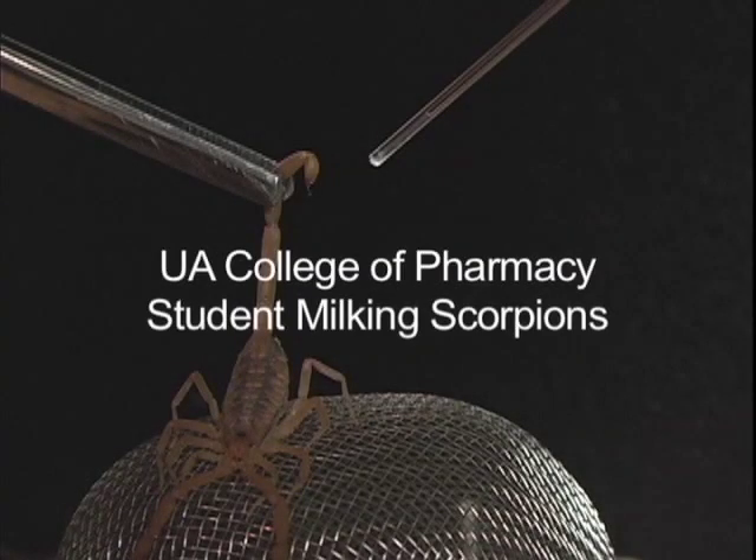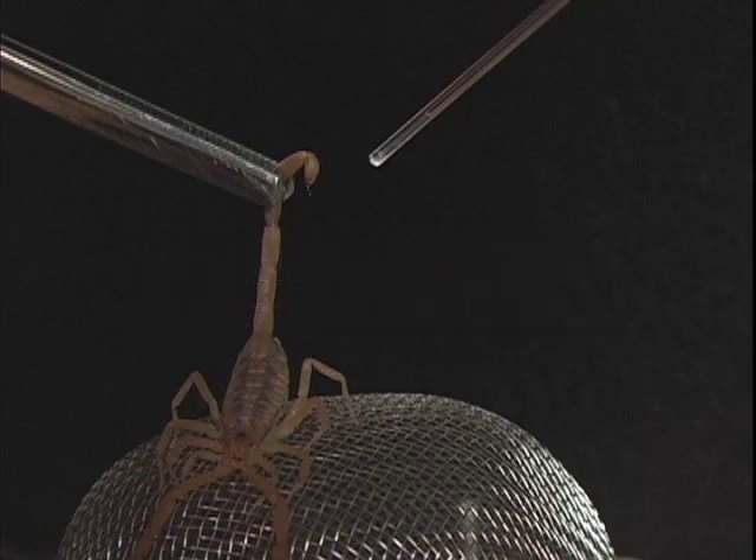I'm Dan Massey and I'm going to show you how I collected venom from scorpions for a research project. This process of collecting venom is called milking. In this video, I'm milking scorpions in my home.